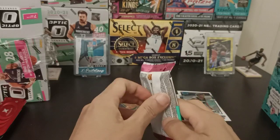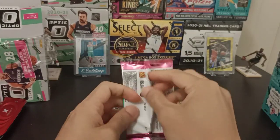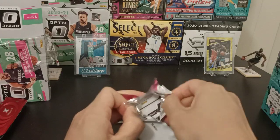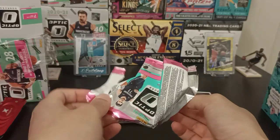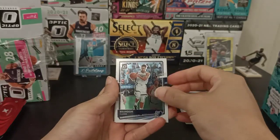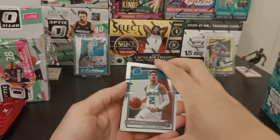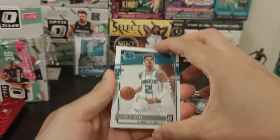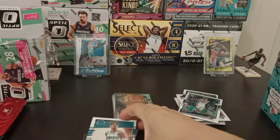Our last pack. Let's see — I'm hoping for an Ant-Man. We got Brendan Clarke and LaMelo Ball. That's a good pull right there. I don't care what anyone says — that's a good pull. I'm just going to sleeve that up.